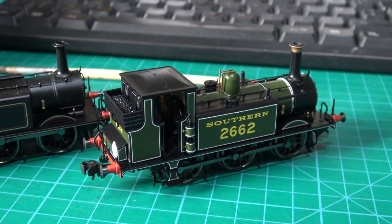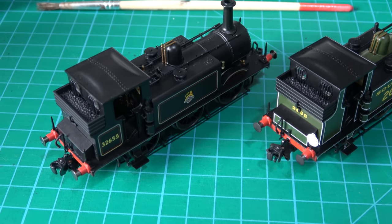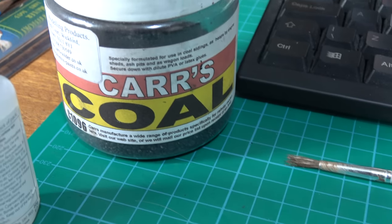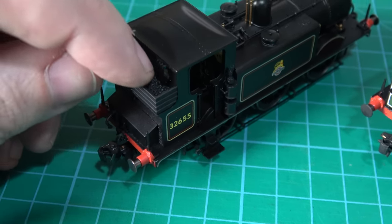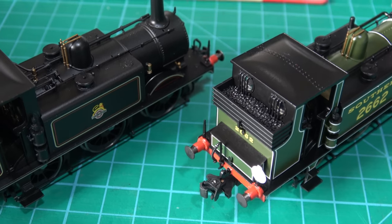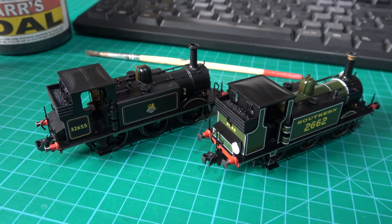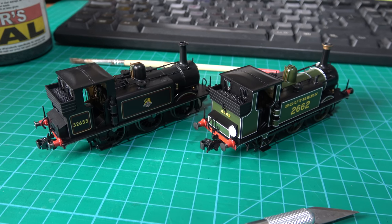These are both very nice runners. One slightly disappointing aspect of these models is the coal — I don't know whether it's removable, but I can't seem to get it out. So I'm going to put some of Carr's coal over the top of it, being very careful as there's not a lot of room — just one layer over the top, trying not to block the window so the driver can see. I've also put KDs on these engines. My dad also uses KDs, so I'm adding a bit of detail to that black one.